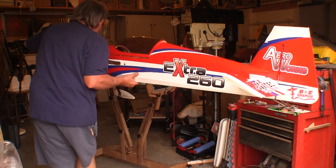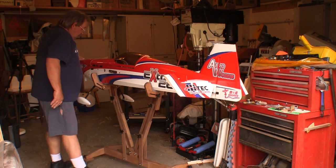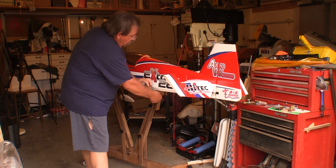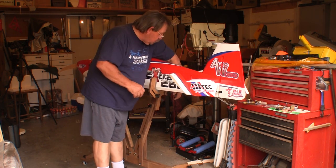Putting a plane on a Deluxe Airplane Stand is pretty easy, as you'd expect. This is a fuselage for my 91-inch Extra. I didn't even have to stretch anything out for this to be stable in the stand.